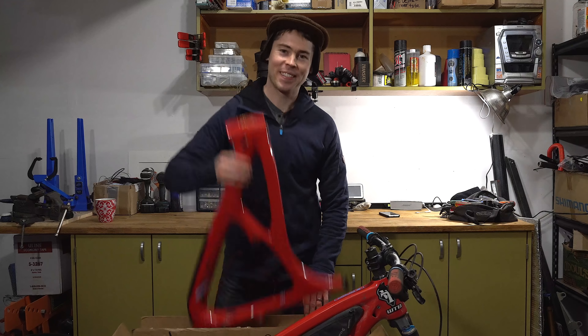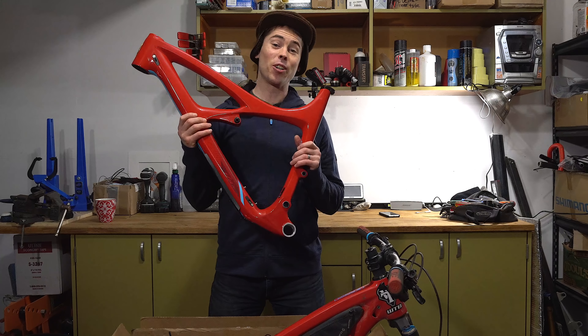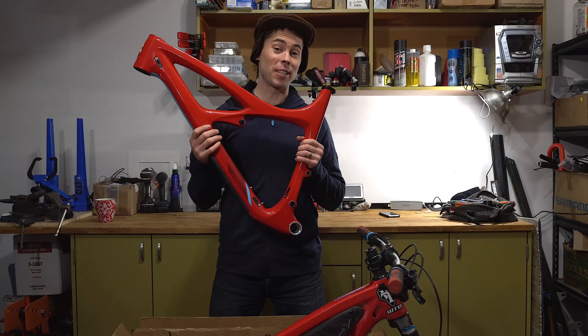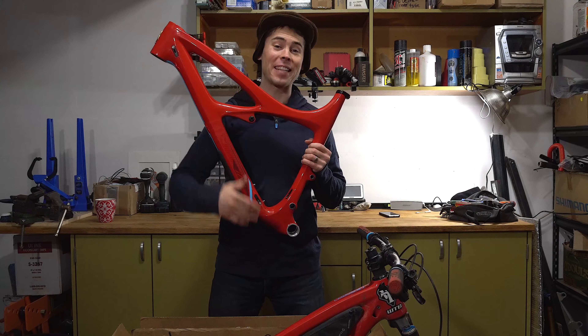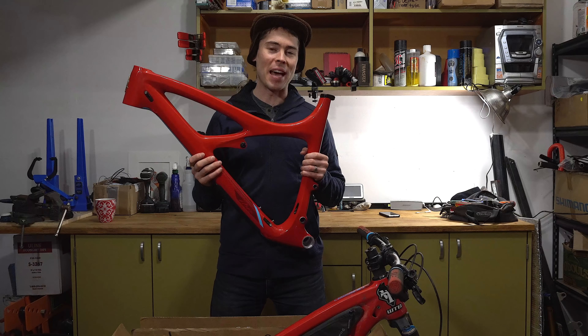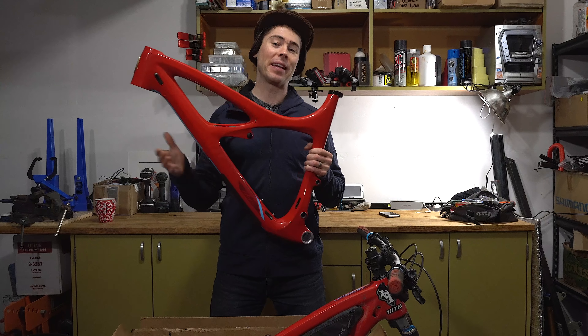I've got some new stuff and some old stuff that I think will totally change the characteristics of this bike. I pulled out a size large front triangle last weekend on the live stream, which I'm going to swap onto this medium. It's going to fix one really important thing for me - getting that front center measurement and the wheelbase lengthened quite a bit. I'm looking for more stability in this bike and this is going to help.